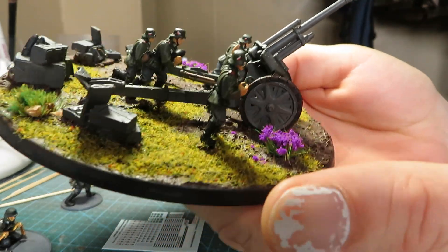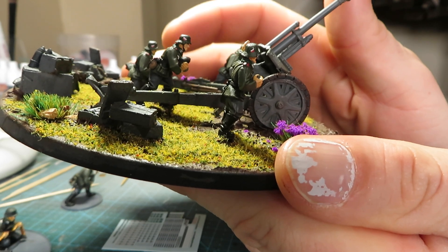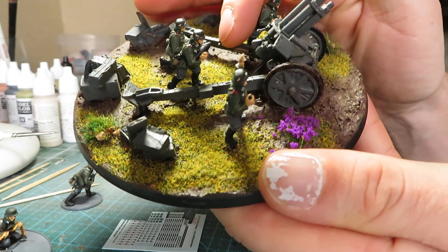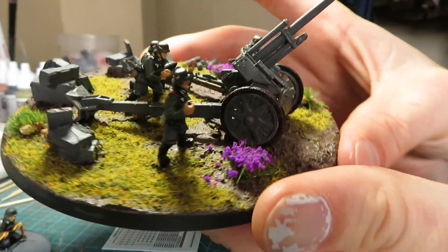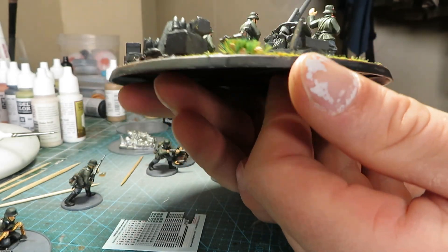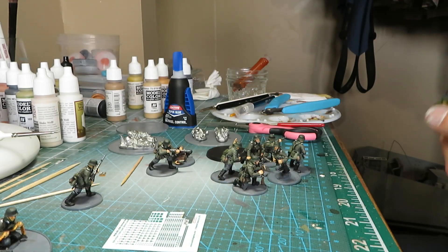I made one snafu — I actually have the legs on the artillery piece with the leg trails backwards, so the tools are facing the wrong way. I didn't recognize it until I was doing the weathering, and at that point it was already based and already painted, so we're just rolling with it.